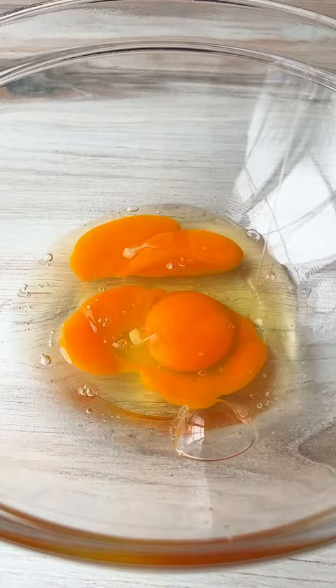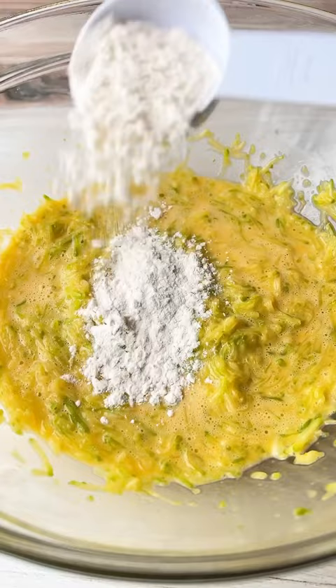To make the zucchini roll, add three eggs to a bowl, a pinch of salt, sour cream, grated and squeezed out zucchini, and flour. Give it a mix, pour it onto a lined baking sheet and spread it evenly.